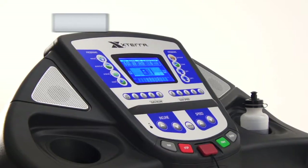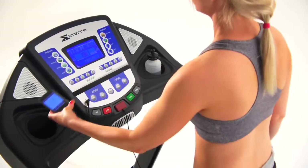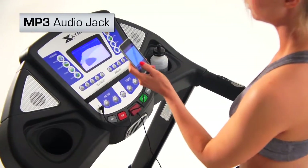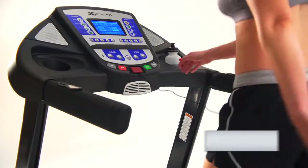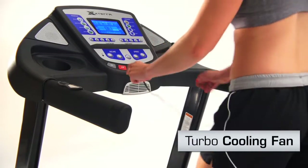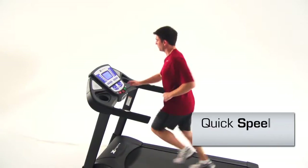The easy-to-use console conveniently displays nine pieces of data at a time to keep you informed and motivated, an MP3 audio jack for you to plug in your choice of MP3 player or cell phone for entertainment, and a turbo cooling fan to help you stay cool and extend your workout.